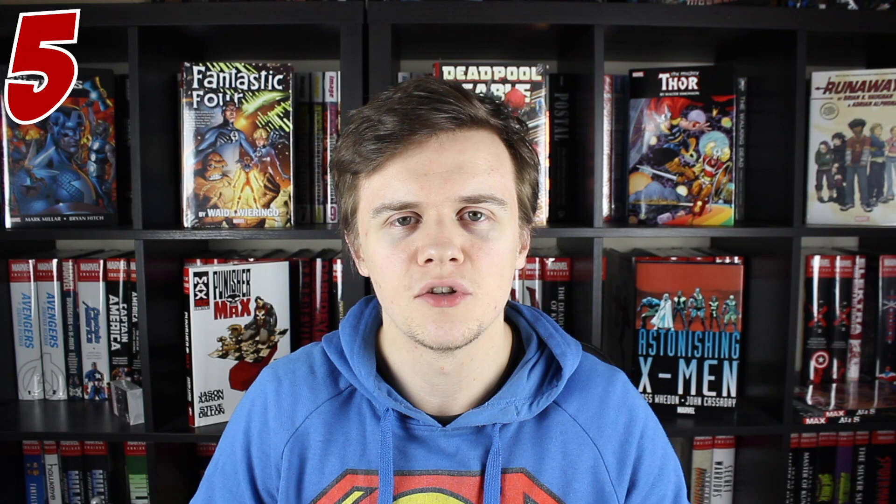Number five, and some people might disagree with me putting this as a one and done book, but it's Planet Hulk. For me though, even though you see at the end that he's clearly going back to Earth, which leads into it being World War Hulk, this is all that you need.